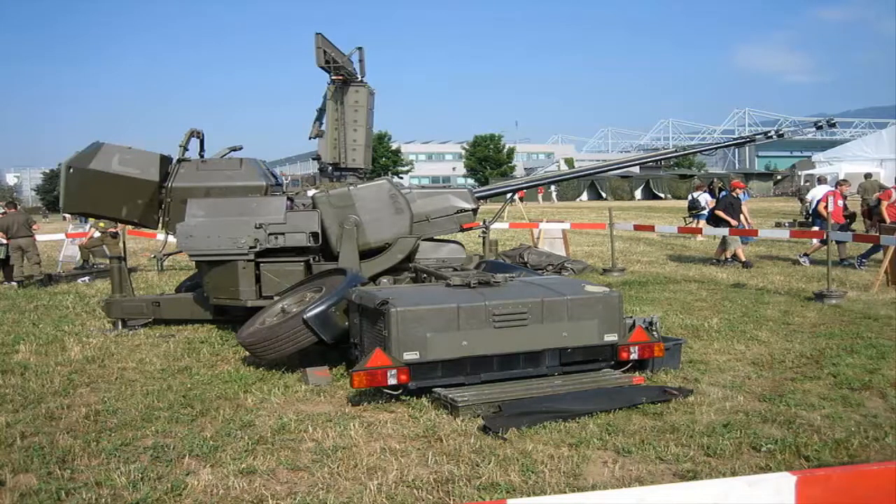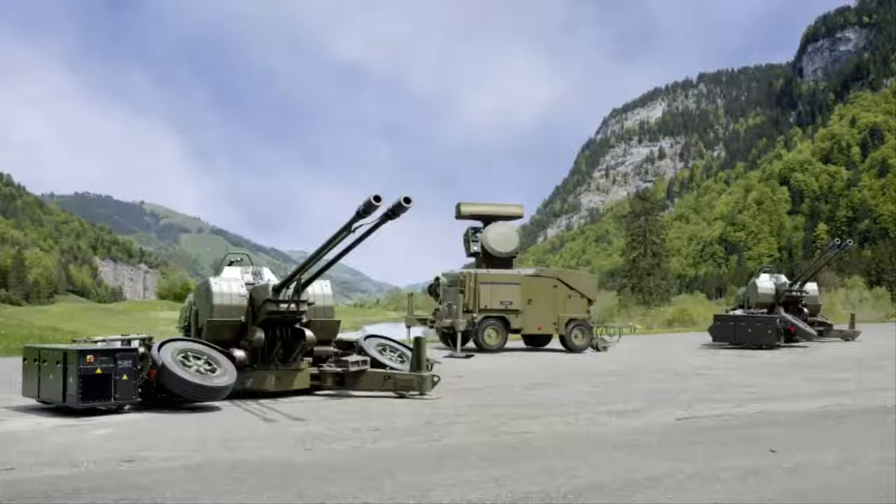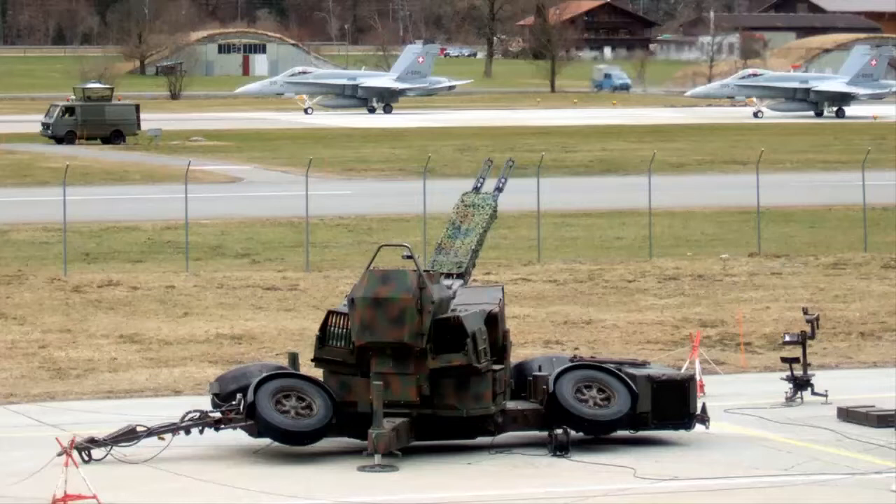Bangladesh Army has purchased the Oerlikon GDF-009 weapon with the Skyguard 3 Fire Control Radar System. The Oerlikon GDF-009 is a 35mm twin-barreled anti-aircraft gun manufactured by Rheinmetall.